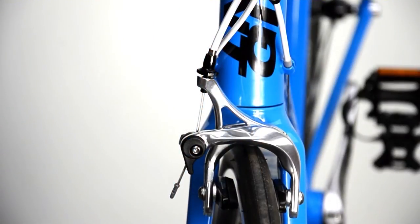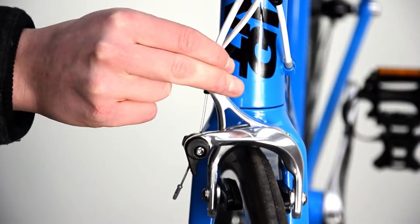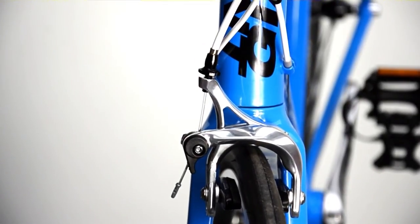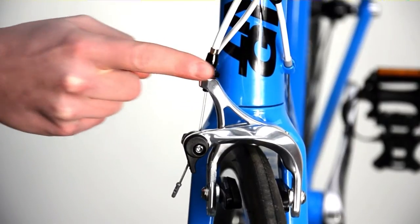As your pads wear, you should use a barrel adjuster at the side of the caliper to take up any unwanted slack at the lever. When the preferred bite point is found, tighten the lock nut to hold it into place.